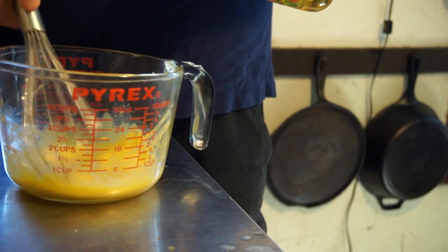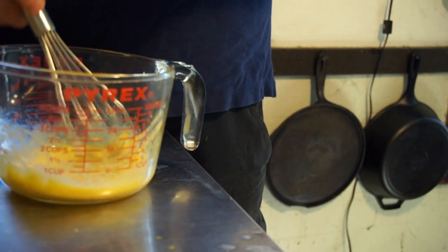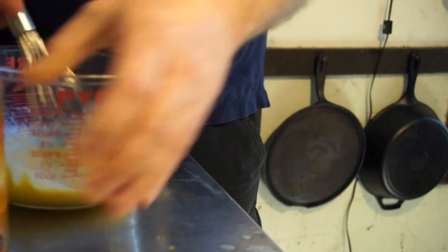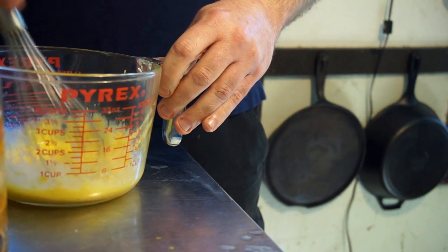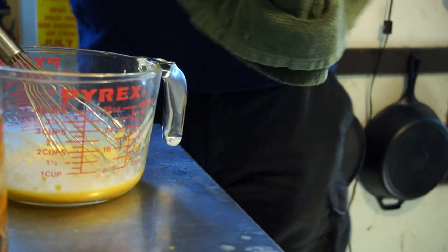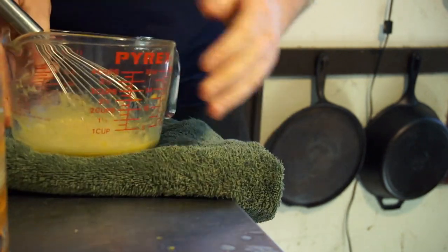Next, you want to start drizzling in the oil slowly at first. One thing I didn't mention about the mustard is that mustard has emulsifiers in it, as well as the emulsifiers that are present in the egg yolk. I'm going to put a dish towel underneath this because it's moving around a little bit and making more noise than is necessary.